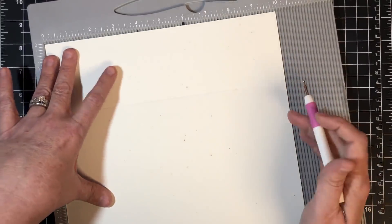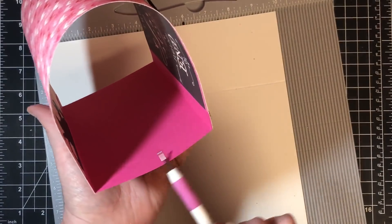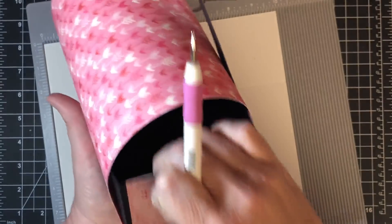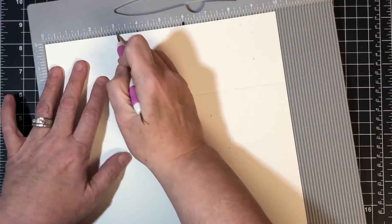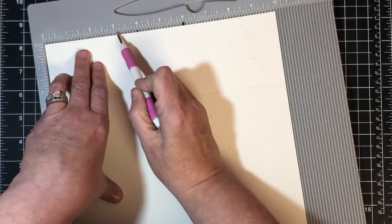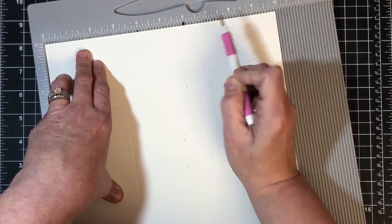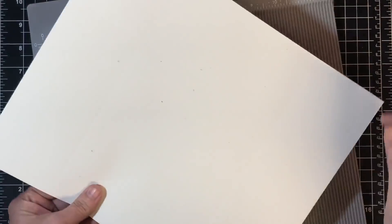Now we're going to make the sides. Because I wanted the box to slide in and out really easily, I'm giving myself a little ease — a little room. To do that, score at three and one-eighth and then at six and seven-eighths. On your scoreboard this means one notch past three and one notch before seven. That'll give it a little room so it slides in and out nice and easy without getting stuck.